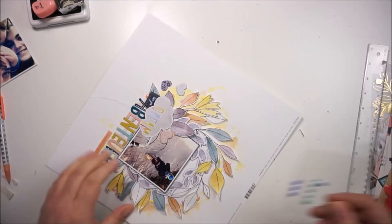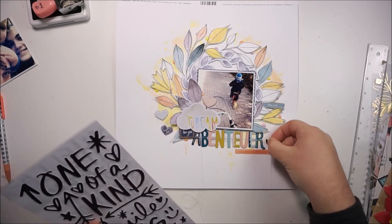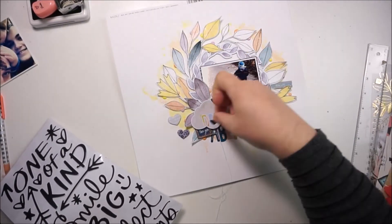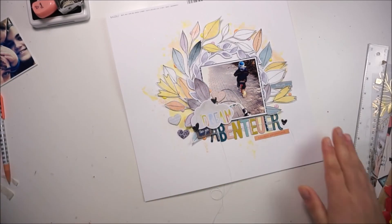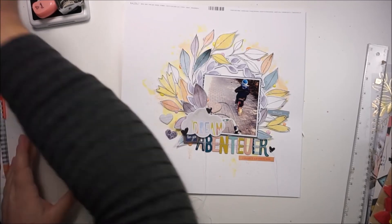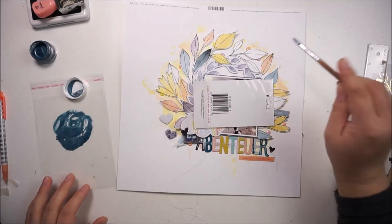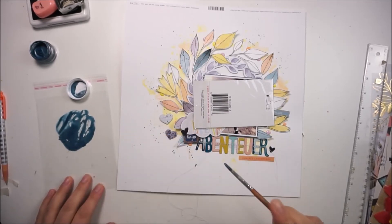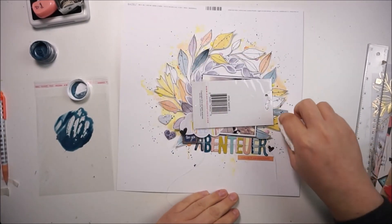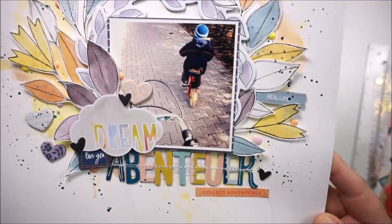I'm nearly done — I'll add some dark blue splatters and some black hearts to bring in some black. I'm grabbing the Inklingz Oaky Bear Blue Shimmerz paint, watering it down to add some darker splatters around the leaves, and that's it. I'm totally happy with how it's looking. I love the leaves and how they turned out. Thanks so much for stopping by, watching, liking, and commenting — you'll get some final pictures and a close-up. Bye!